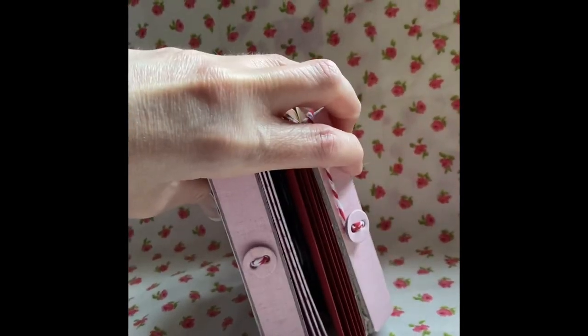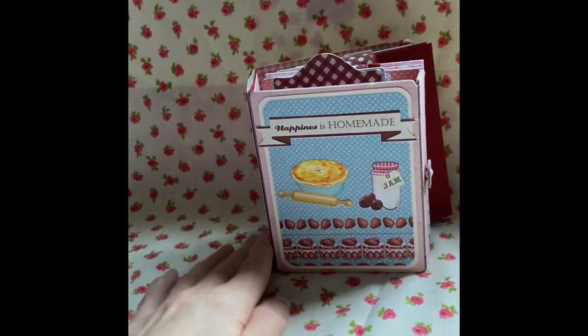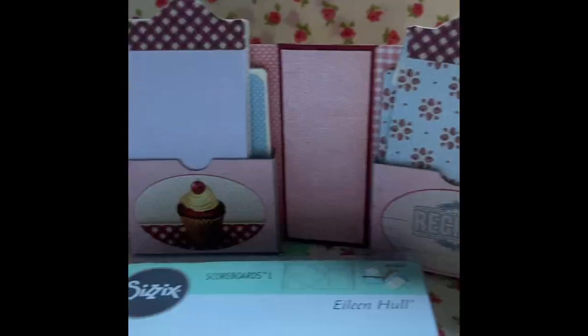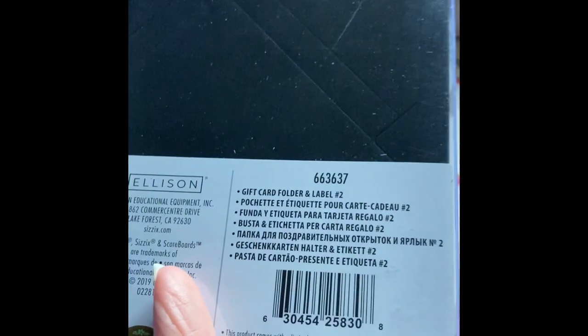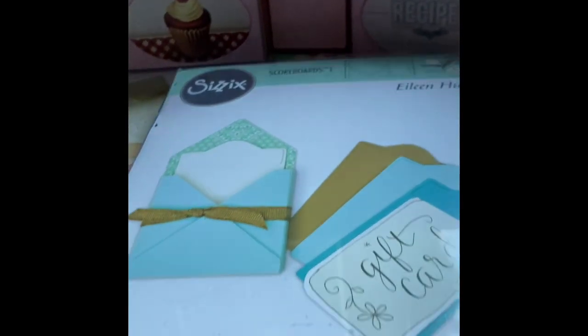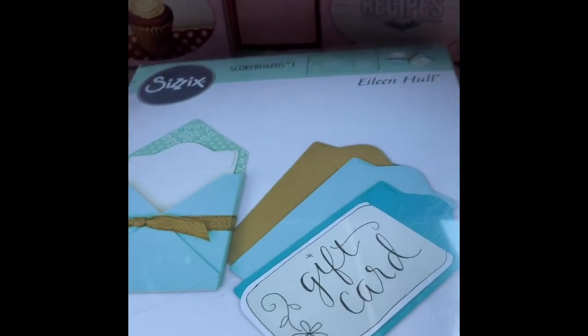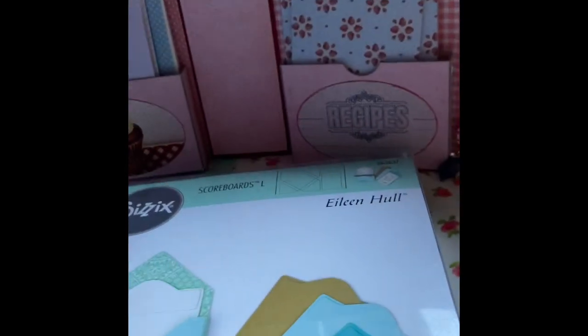I've used the two buttons there. I'm really happy with how this turned out. These little clipboards here were made with the gift card folder and label die, so that's what I used and they turned out really well.